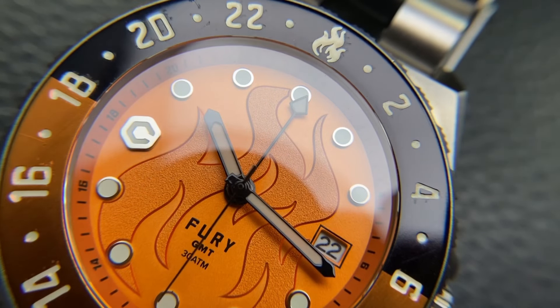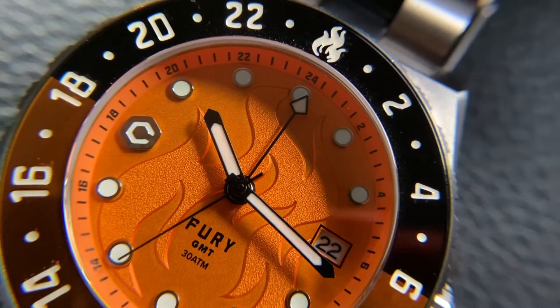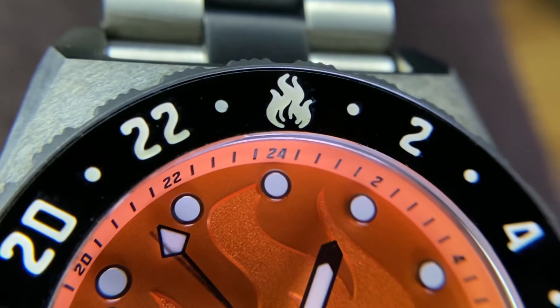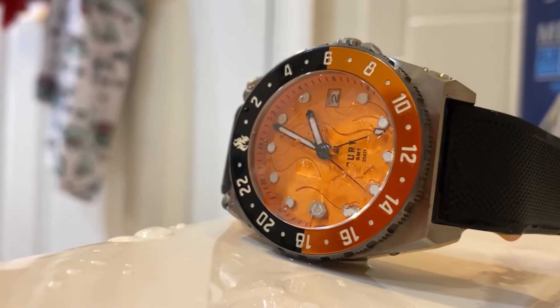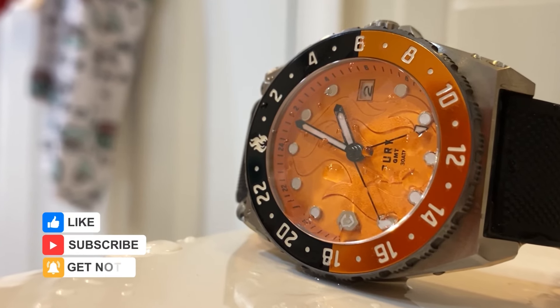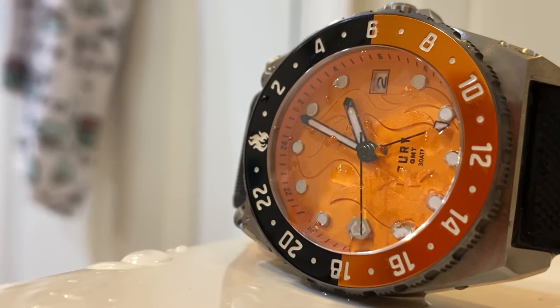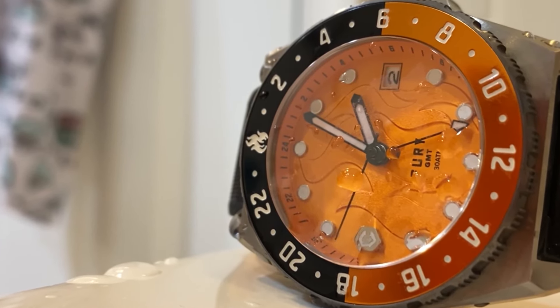There's a textured flame dial with applied indices and the applied logo at the nine o'clock spot. Print is limited to below the pinion — Fury GMT and 30 ATM above the six. The chapter ring features 24-hour markings on the inner dial, and there's a secondary 24-hour scale on the 90-click bi-directional rotating bezel. You can track three time zones: the handset for local time, the GMT hand with the inner dial for a second zone, and the GMT hand with the bezel for a third.